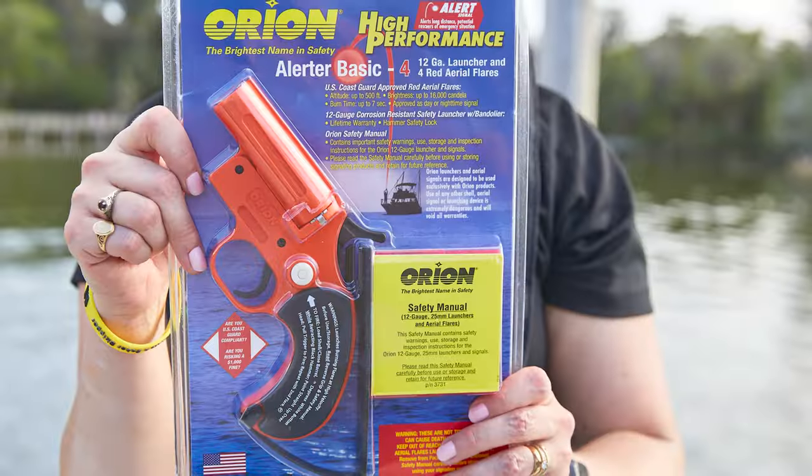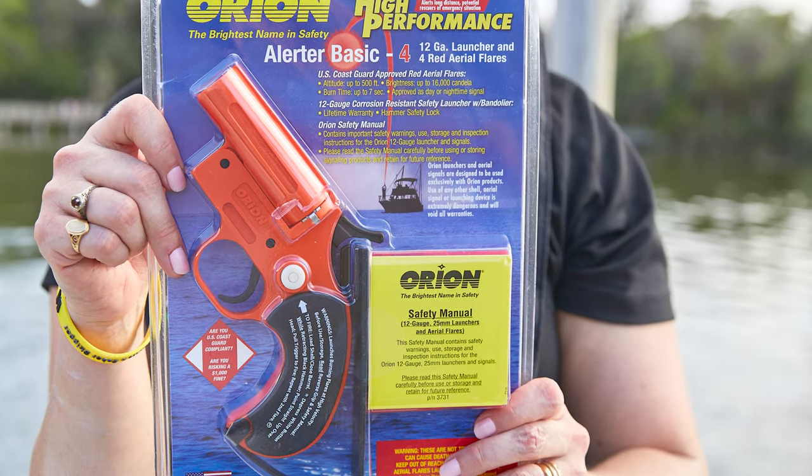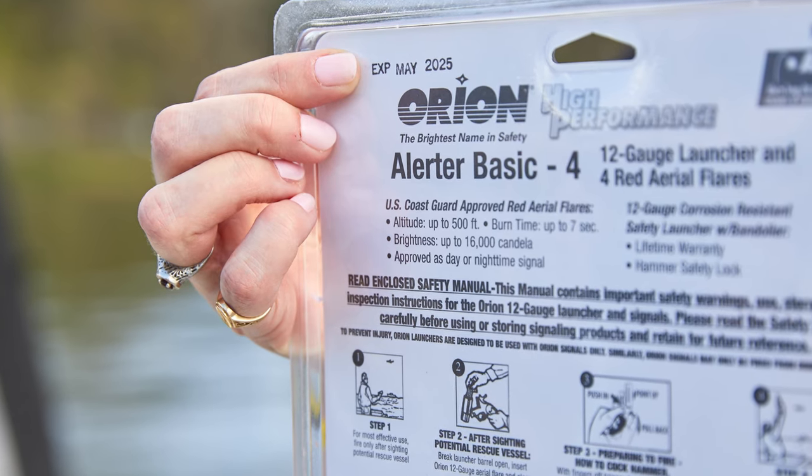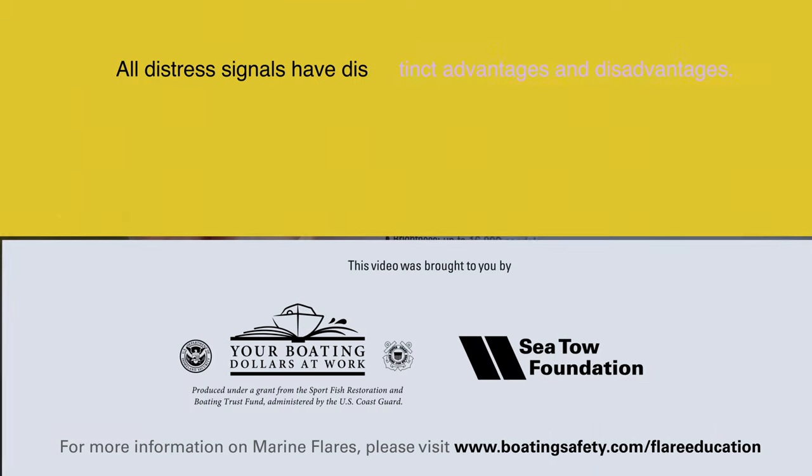Once launched, the light from the flare is only visible for 5 seconds, usually on its trajectory back down towards the water. As with all pyrotechnic flares, aerial flare cartridges expire 42 months from their manufacture date, so be sure to check yours on a regular basis.